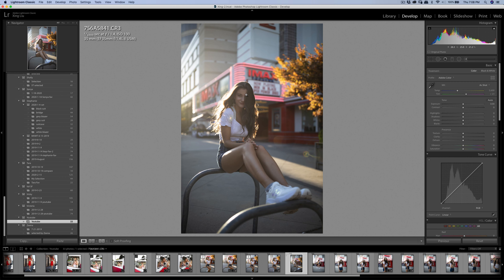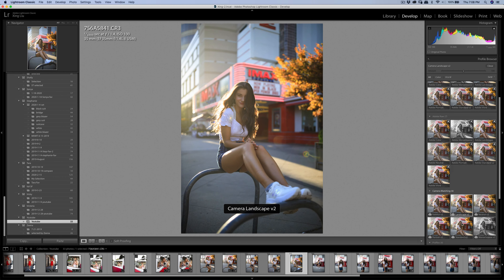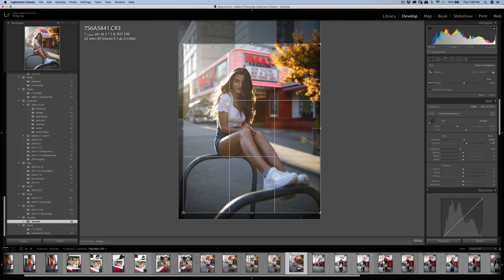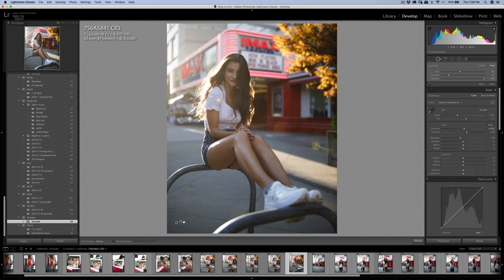The expression is okay. I'm going to crop 4 by 5 on this one, and clean up the ground a little bit.